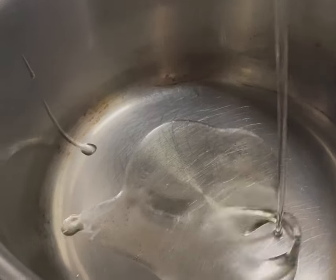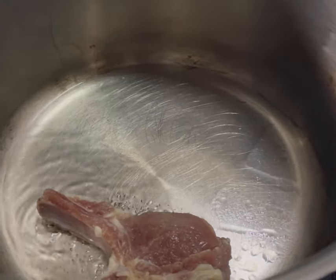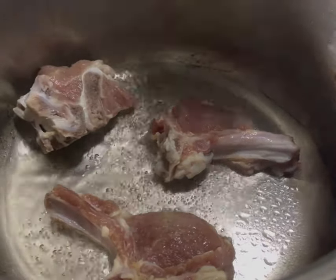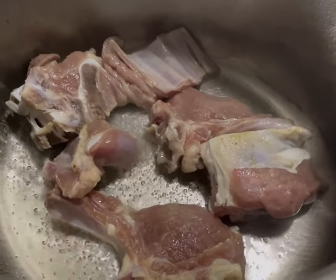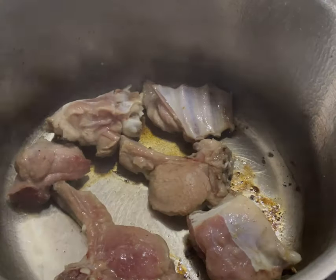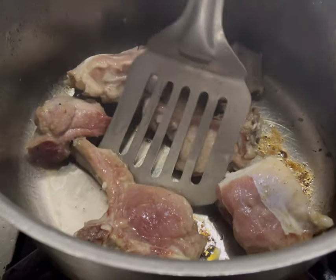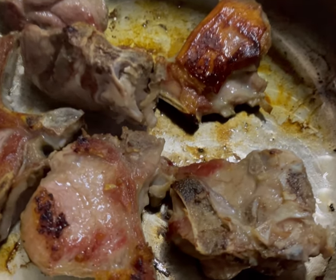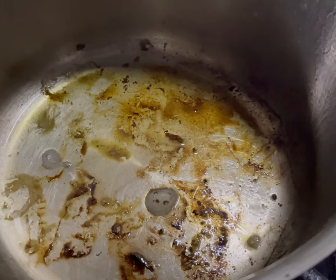In a pot, I'm heating some olive oil. Once the oil has heated up, I'm going to brown my lamb in it — roughly three to four minutes. Now it's time to flip the lamb. The lamb requires a beautiful brown color on both sides. Now I'm going to take it out, and in the same pan in which I browned the lamb, I'm going to add my vegetables.